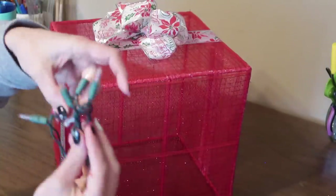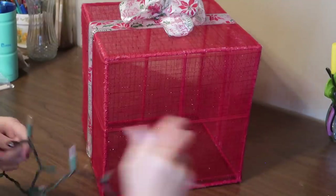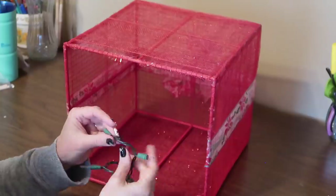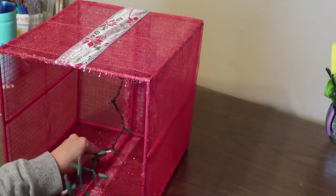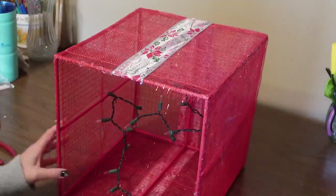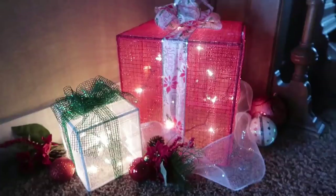Then all that's left is to add the lights to the inside of the present. I attach those to the dowels on the inside, going from one side to the other to disperse them evenly. That's all there is to it — I really like how these turned out. To make a smaller present I just used the six-inch dowels, but it's the same process. These look great with the lights off and they look great with the lights on.